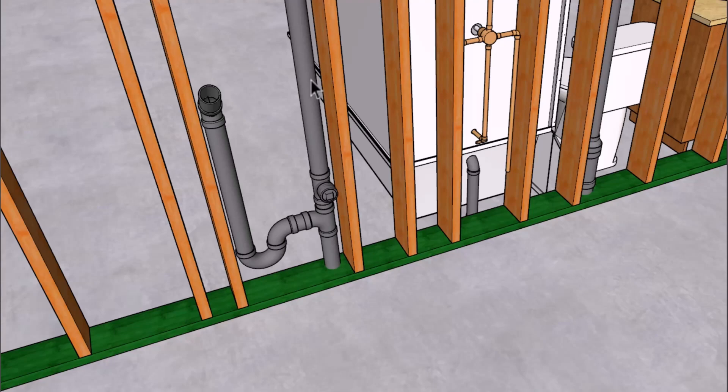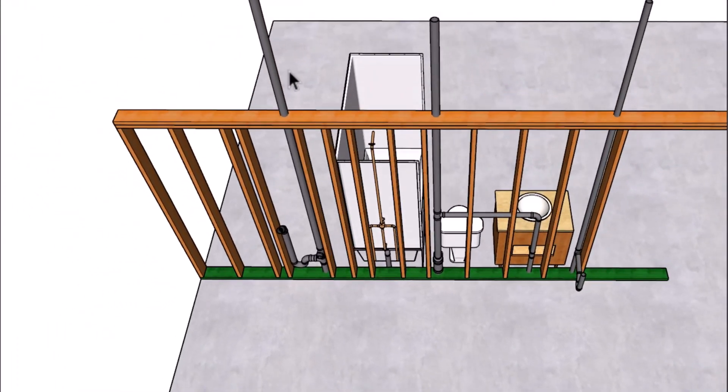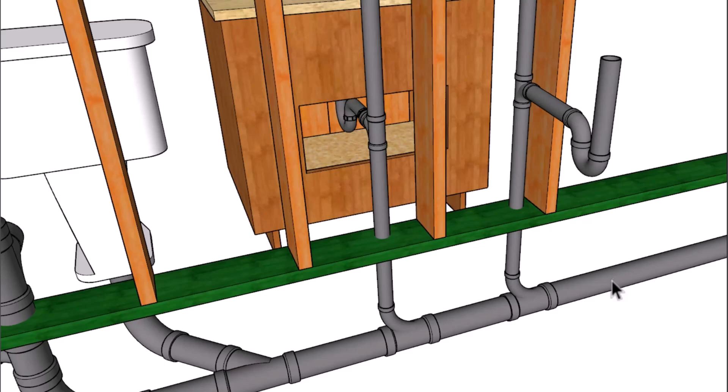If you can use a two by four wall, go for it, and the vent will go through the roof. We have three vents going through the roof here, and then we have our bathroom lavatory sink vent tying into this vent here. This vent is actually going to have a section where we're going to create a wet vent. The main line in this example is going to go directly underneath this wall.